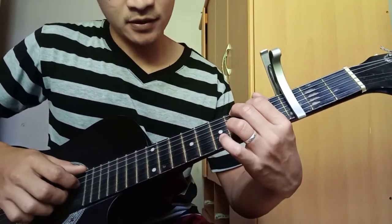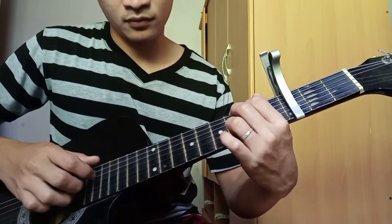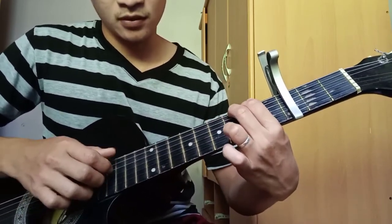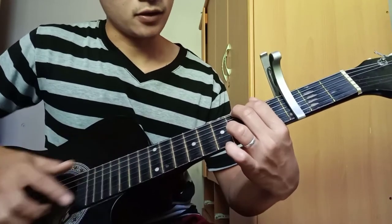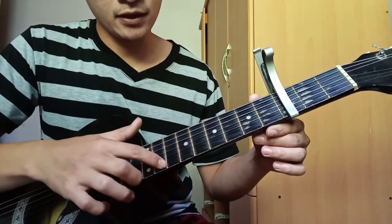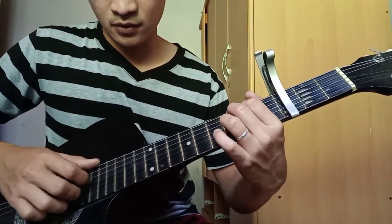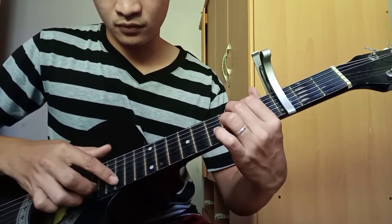Pero, kung lalagyan natin sya ng harmonics, di ba? Open pa. Ayan, open yan ha. Ito, dalawa lang yung nakapika. So G. Then yung harmonics, ito, oh tingnan nyo. 1, 2, 3, 4, 5, 6, 7, 8, 9, 10, 11, 12. So dito yung harmonics kasi open lang sya. Tingnan nyo guys. Ayan oh. Open din to.